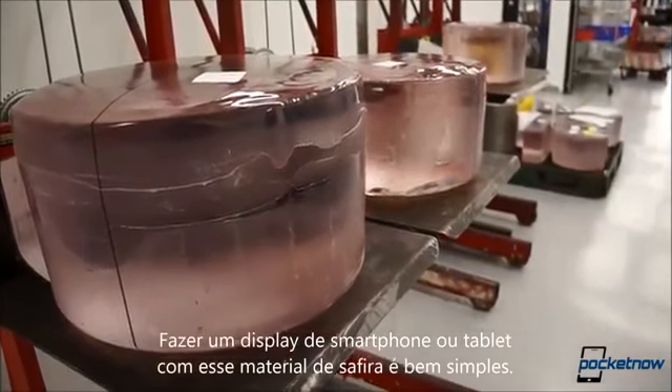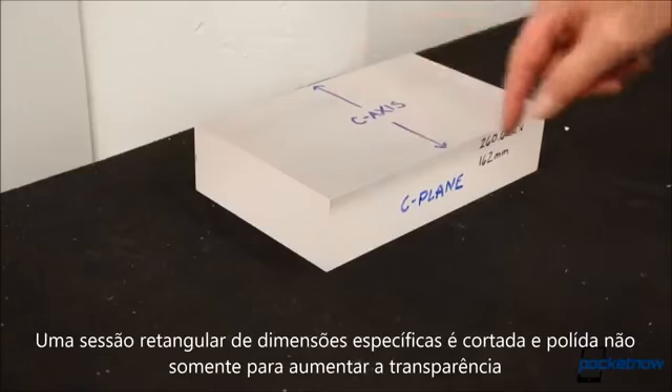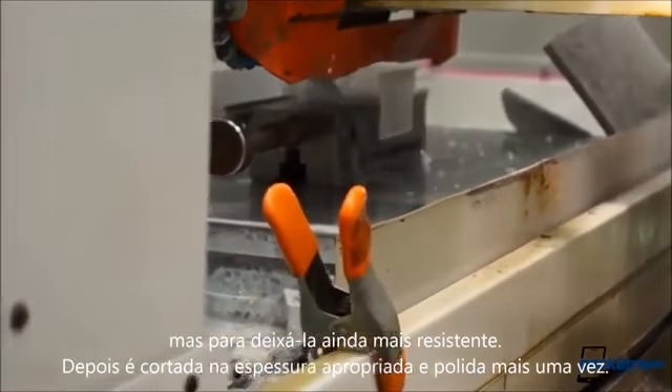Making a smartphone display out of this sapphire material is fairly simple. A rectangular section of specific dimensions is cut — smaller for iPhones and Virtus, larger for Galaxy Notes and the like. It's polished, not just to increase clarity, but to strengthen it further.